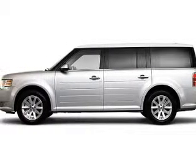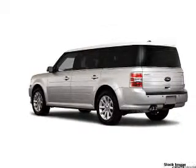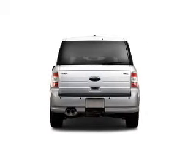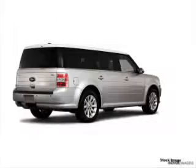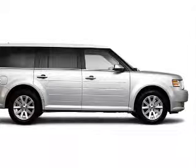Take a look at this 2010 Ford Flex SE that just came into Brighton Ford. This four-door SUV comes equipped with digital audio input, in-dash single CD player, and MP3 player.